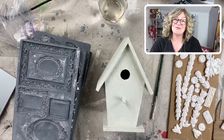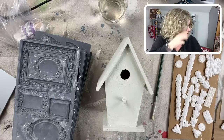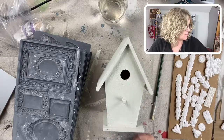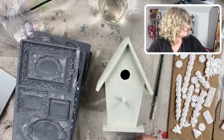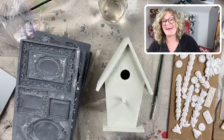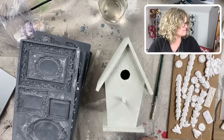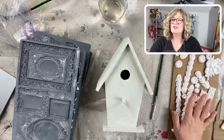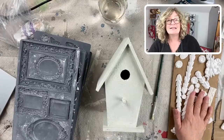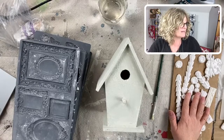Hey everybody, good afternoon. How is everyone? It's late for me today — it's 4 o'clock just about and I've got a fun one. I'm calling it not Thirsty Thursday since it's not 5 o'clock yet, but I'm calling it Thrifty Thursday because I have a bunch of little doodads that I've made. I'm just waiting to get my link here for my text club people. There we go.